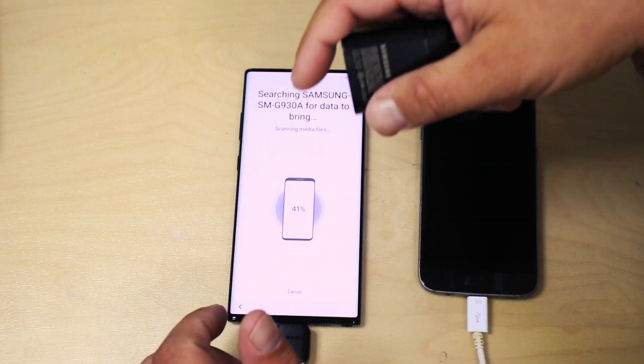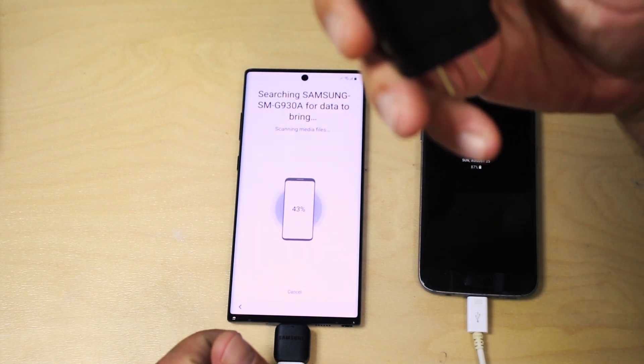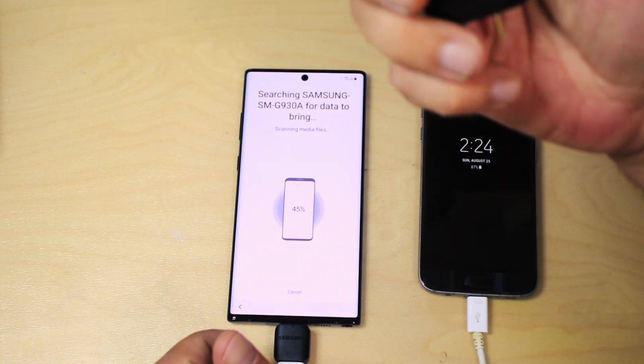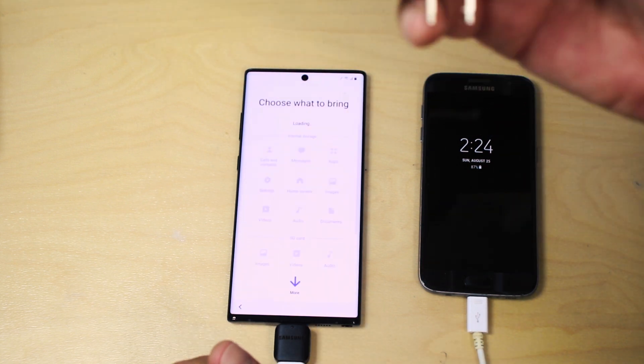One thing I want to point out — and I'll also mention it in another video — if you're looking for a fast charging brick for your new phone, make sure it's PPS. This one runs at 25 watts, but if you want to go to 40 watts or get a second charger, make sure it's PPS to enable fast charging.